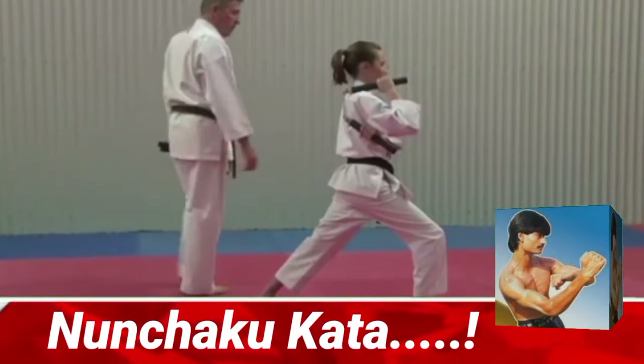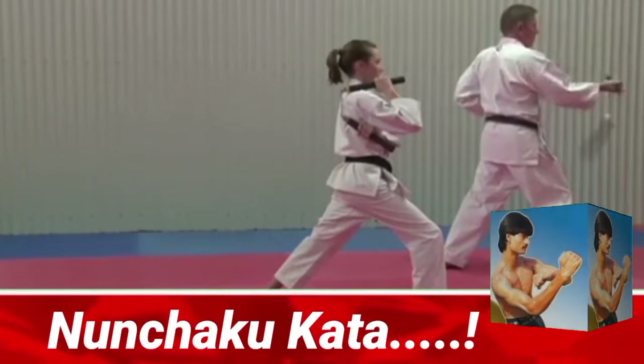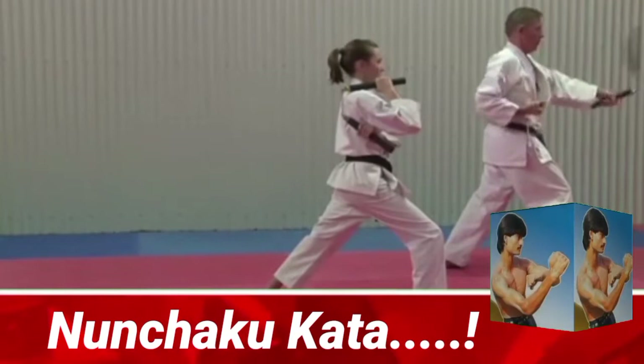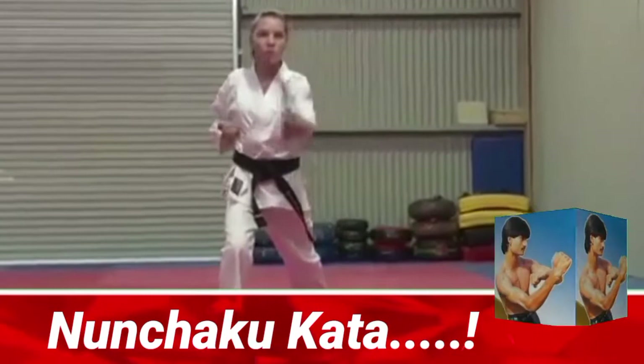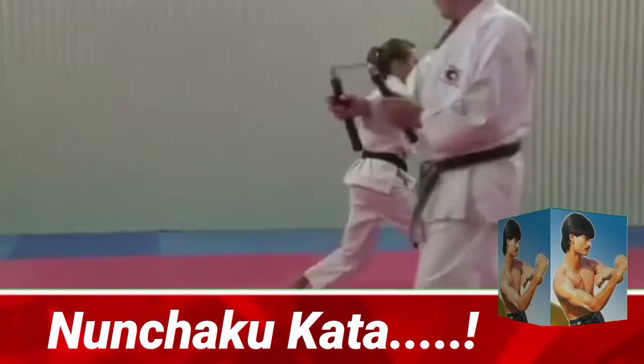Striking 45 degrees down. Coming back into figure eight — 12, down — 12 five times. First catch behind the back five times. Second catch under your armpit. Moving forward.